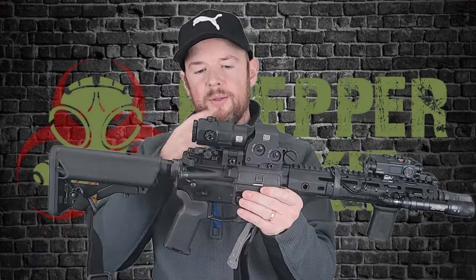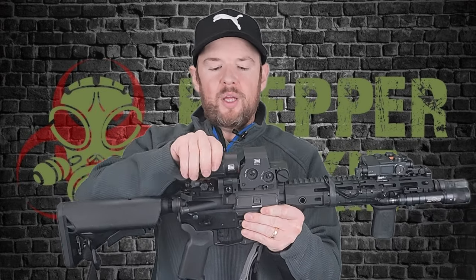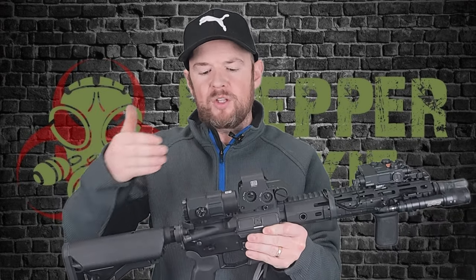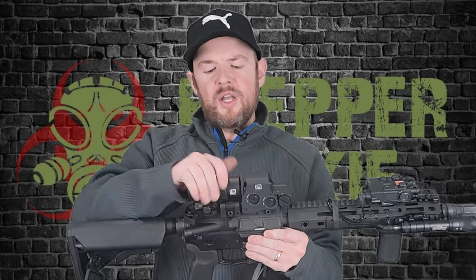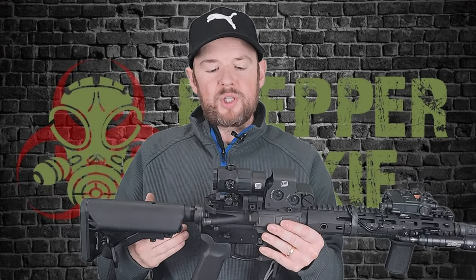Final thoughts on the EOTech magnifier: I personally really like it. I love this combo together. I think it functions really, really well for what I'm looking for. I think the quality of construction is excellent. They're a little pricey — you can pick them up for probably $600 to $650, so they are definitely on the pricey end. But I like this combo and for the stuff I want to do, I do really like it. The quality of construction is absolutely there.